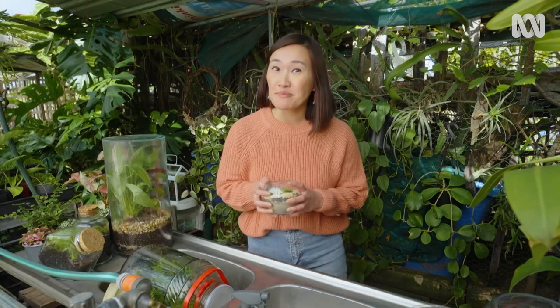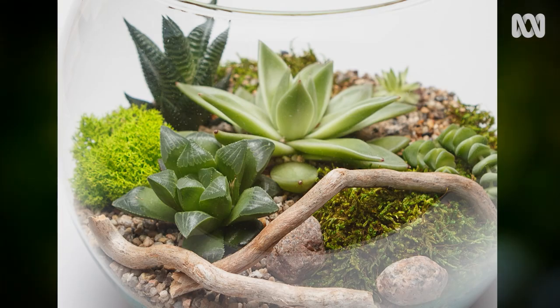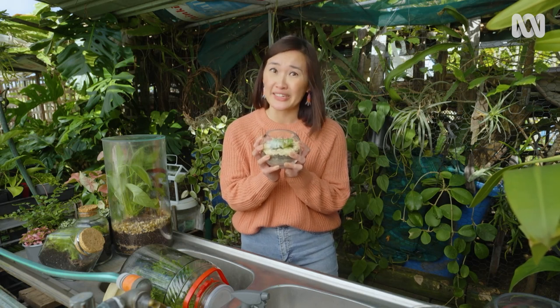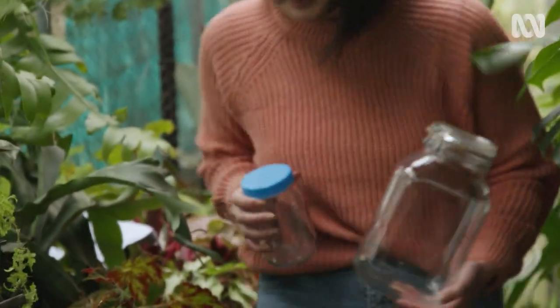A big no-no: do not be sucked into mixing succulents with your humidity-loving indoor plants. It's a recipe for disaster. I know it looks pretty, but they both have very different watering requirements. If succulents get too much water, they're going to rot and unfortunately die. Whatever you choose for your open or closed terrarium, pick plants that have similar growing needs. And now let's make one.